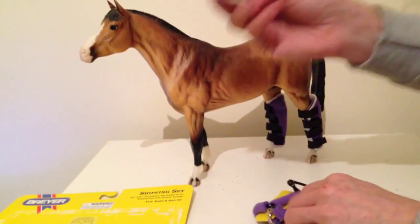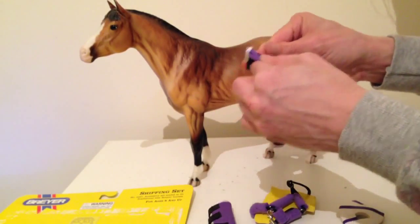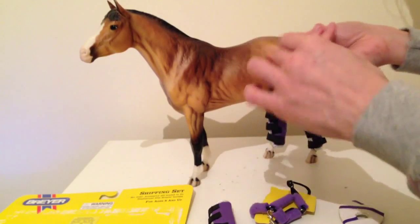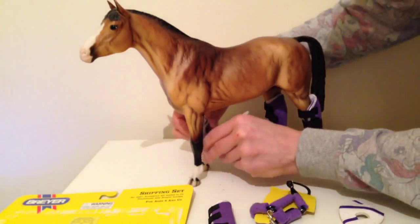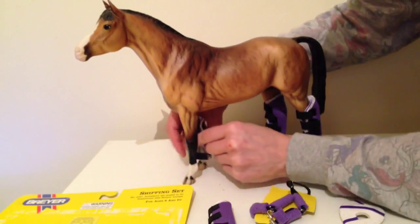And we've got the two front ones. The same applies but you've got three sections this time instead of four because it's smaller, which makes perfect sense because we're not as big.